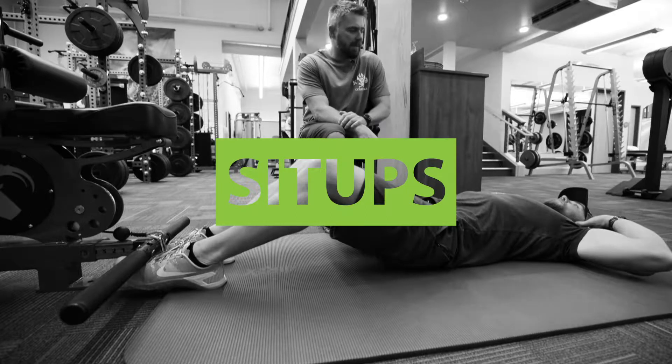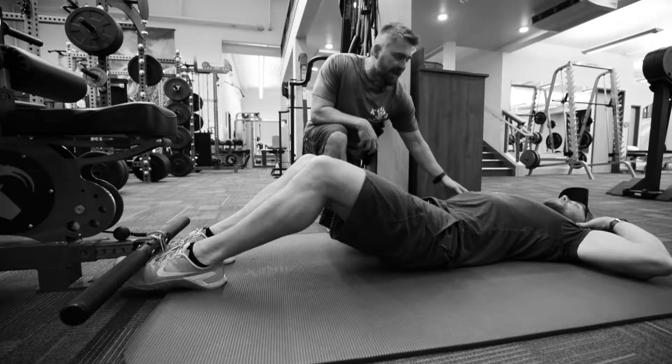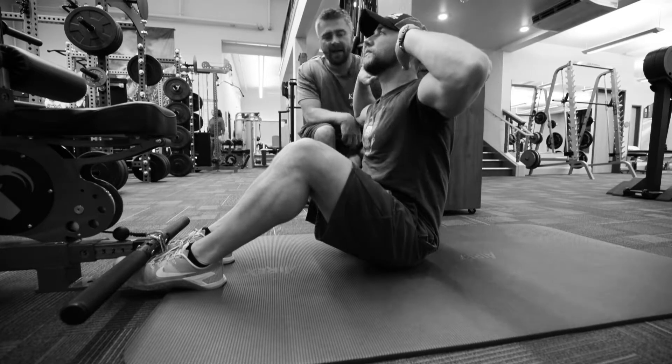We're gonna perform the mountain tough sit-up. What we're gonna do is keep our spine neutral and keep our fingers on our ears so we don't have the urge to crank our neck forward. Engage your stomach. See how his back is staying nice and flat.